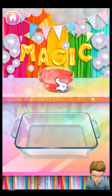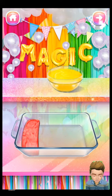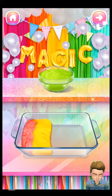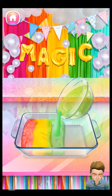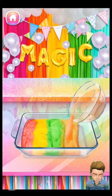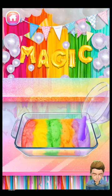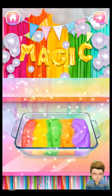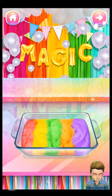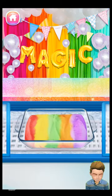It's time to pour the rainbow Skittles mixture into the ice cream mold! Freeze the ice cream mixture for about three hours!